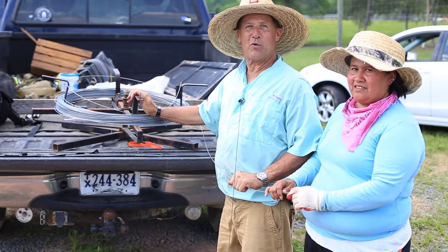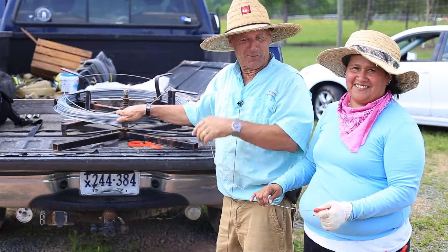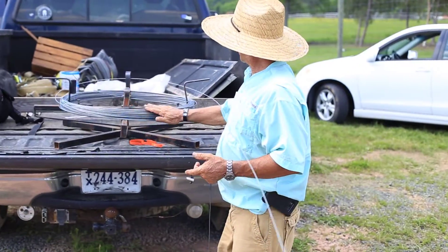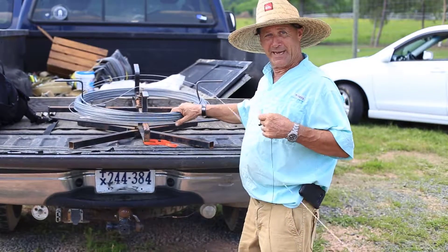We're using a little device here to pull wire through the vineyard called a spinning jenny. It's pretty ingenious and it works really good. Armita is going to start pulling the wire. As you can see, it makes it real easy to pull the wire. You have to have two people on it so it doesn't get kinked.